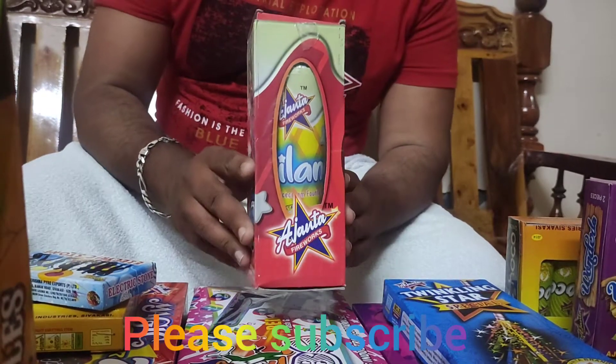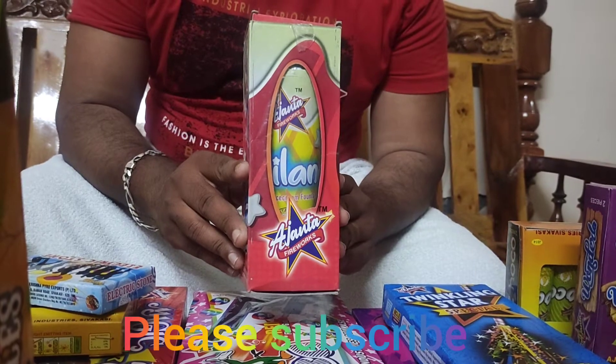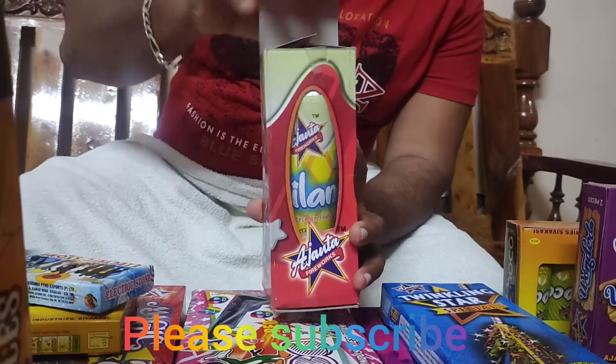Hi friends, now we are going to talk about Ajantha Pyrovexoda Melano Silver Ice Cream Fountain. This is a single piece of cake. Let's open it, unbox it.